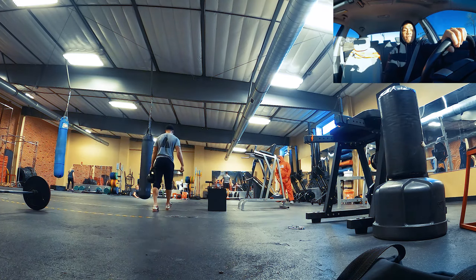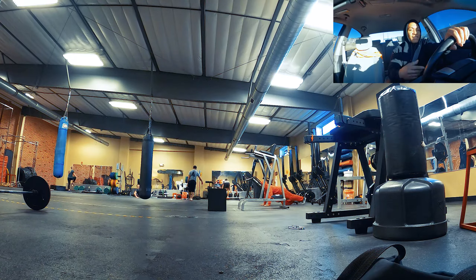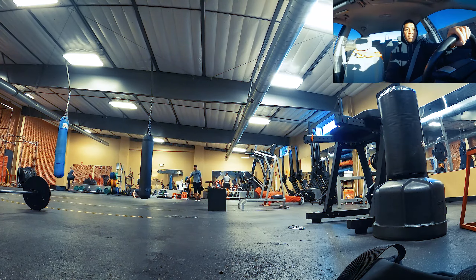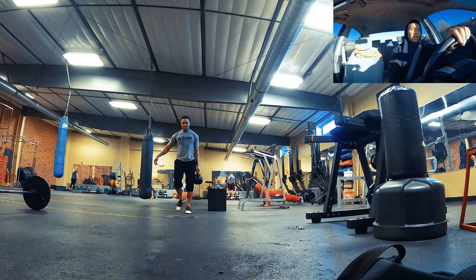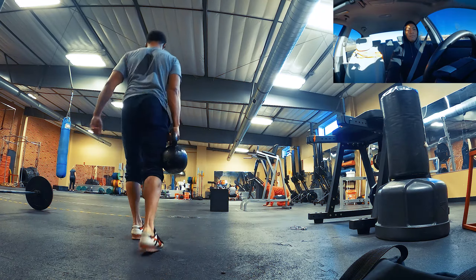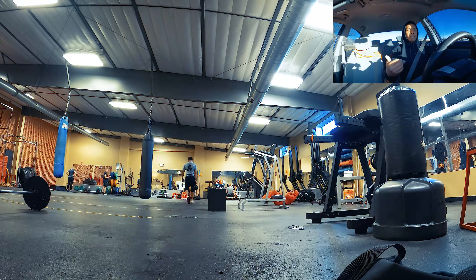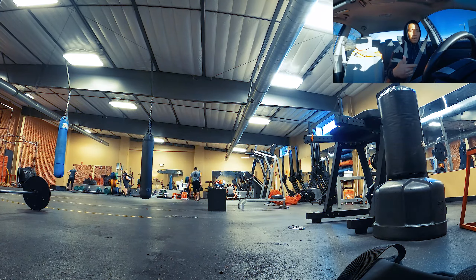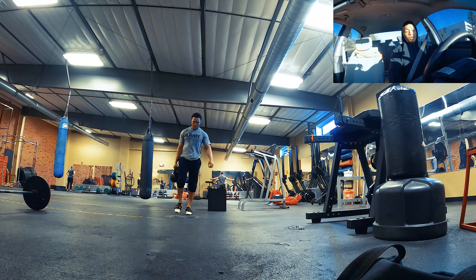If you don't have rhythm, it leads me to believe two things: your core is weak or you don't have coordination. You have to have one or the other — coordination is kind of like rhythm. When you get into a rhythm with toe to bar, the exercise becomes a lot easier. But if you have a weak core, it's going to be hard to bring your feet all the way up to the bar.